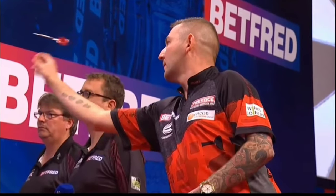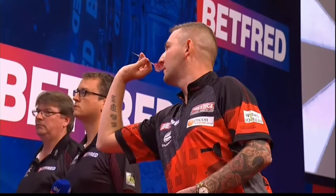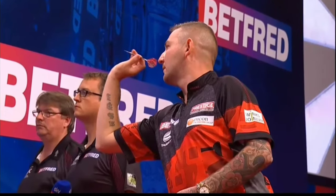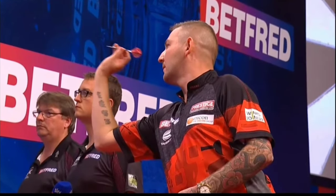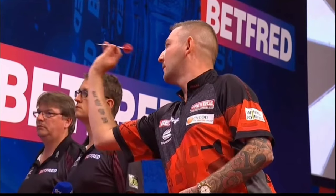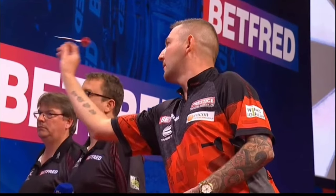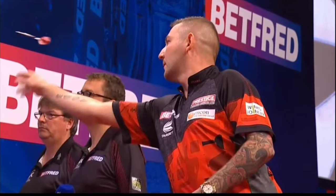There's that elevation again. Nathan's release is much later than most players. He gets away with this because of how much he's pulling down on the back of the dart — that weight shift will cause the dart to land higher. Also, the fact he comes forward with his body so much is going to make up for some of it, which is usually very frowned upon. But he's such a natural player, he seems to get away with it.